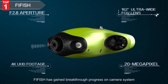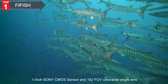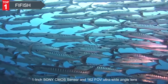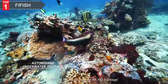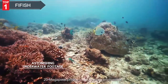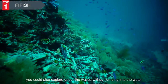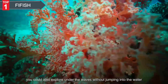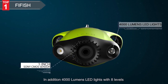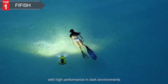Equipped with Ambarella chipset, a one-inch Sony CMOS sensor, and 162-degree FOV ultra-wide angle lens, FiveFish P3 can capture 4K HD footage and 20-megapixel photos in underwater environments. For those who are water-averse, you can also explore under the waves without jumping into the water. In addition, 4000-lumen LED lights with eight levels of adjustable brightness ensure you can capture more detail with high performance in dark environments.